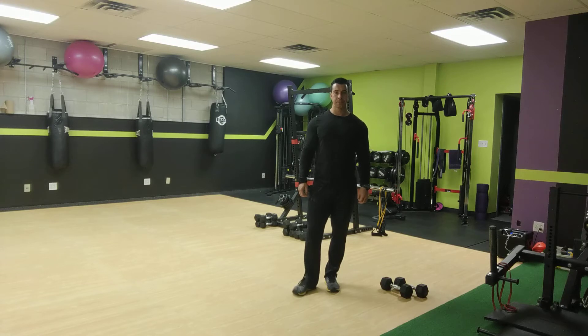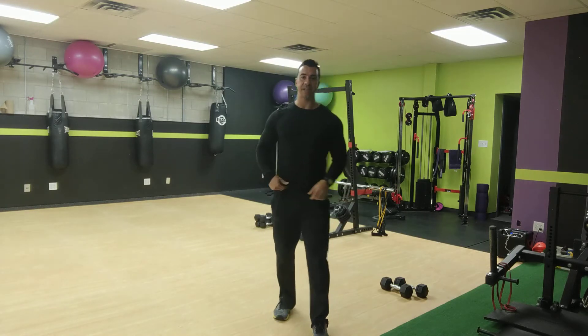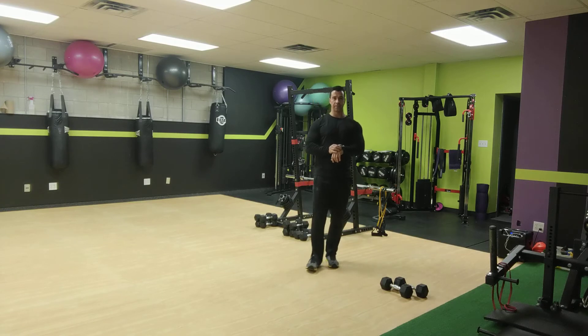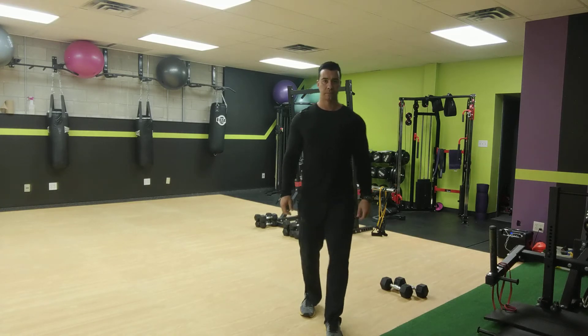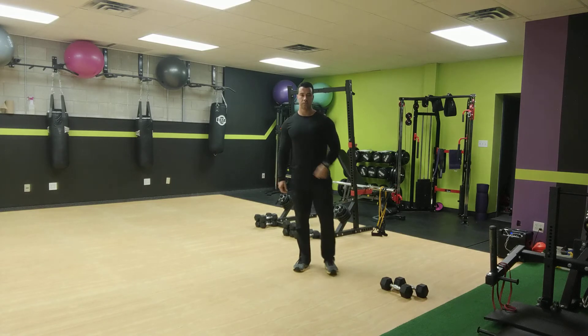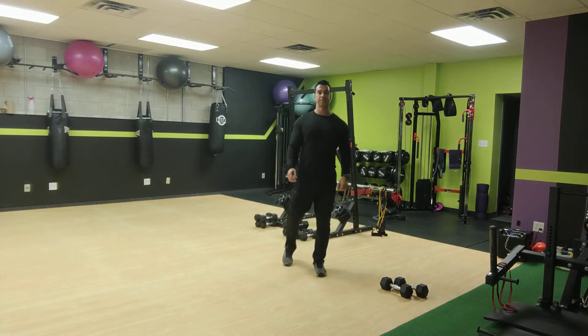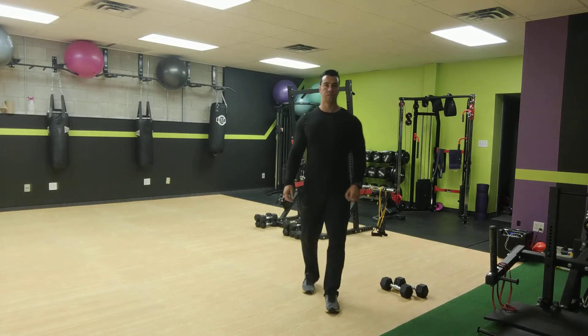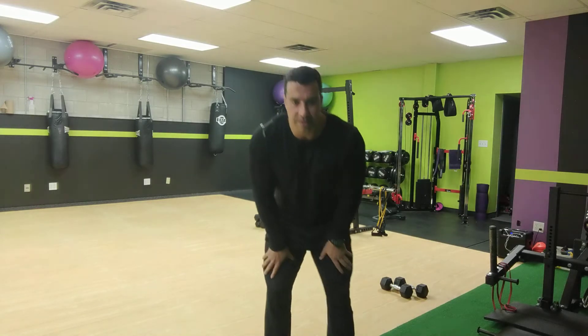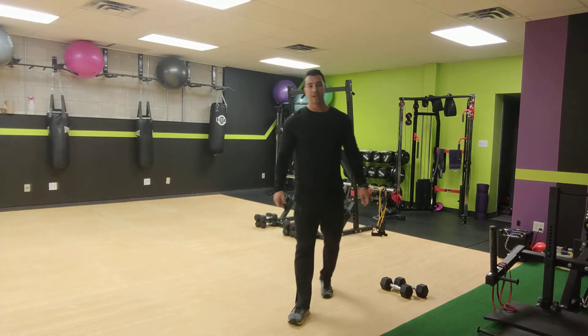All right, that's good. Now single leg hip thrusts — we'll do 20 seconds on each side. Ready, set, and go for it. Switch sides, other side — last 20 seconds. Last 10 now, then we're done with this. All right, good — take your water break.